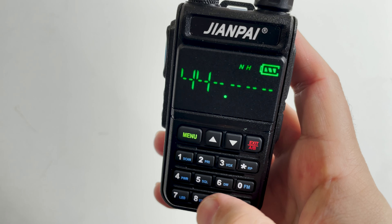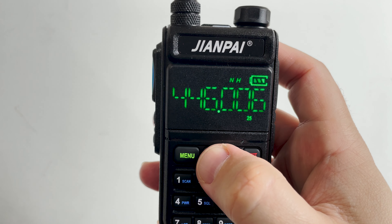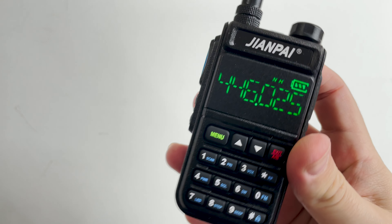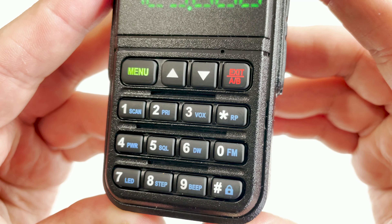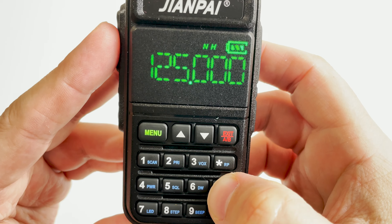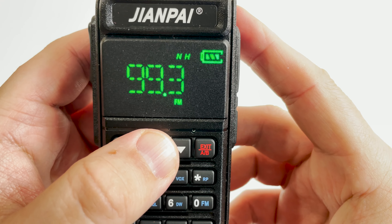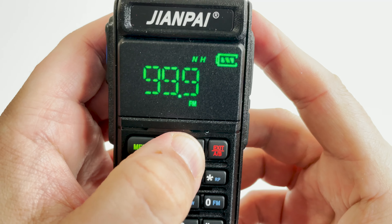Frequency steps can also be adjusted, so if you want to use the radio on PMR the exact frequency can be acquired. Since the display only shows 6 digits in total, any extra frequency precision is shown as a numeric symbol under the last 3 digits. The keyboard allows direct frequency entry and also doubles as quick shortcut buttons to certain functions, written in blue text on each button — simply press and hold to activate a function.